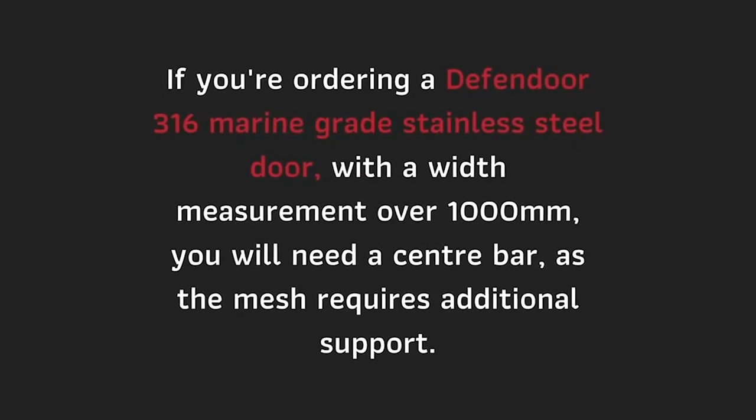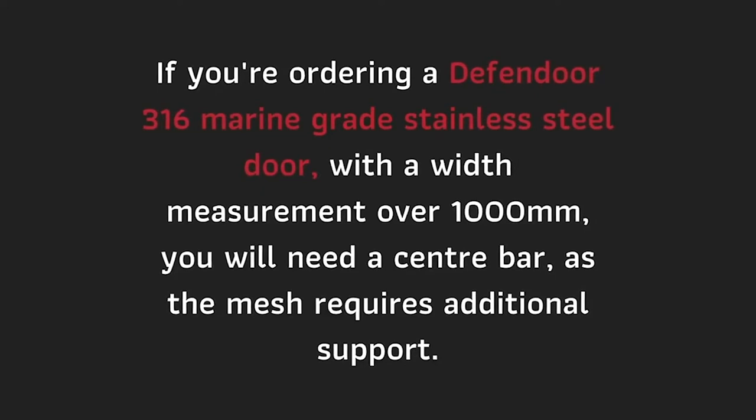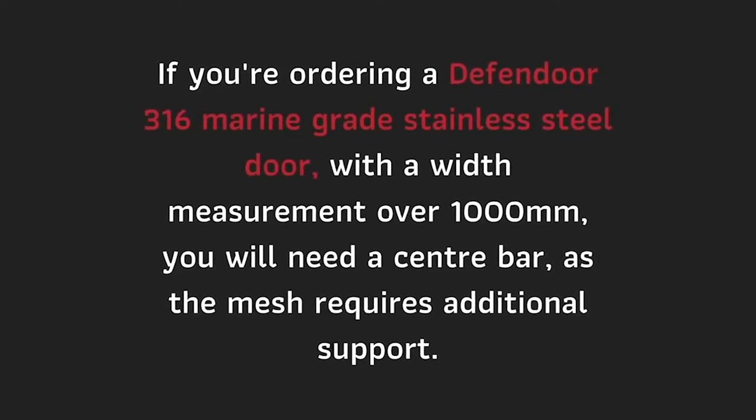If you're ordering a Defendor 316 marine grade stainless steel door with a width measurement over a thousand millimeters, you will need a center bar, as the mesh at this size requires additional support.